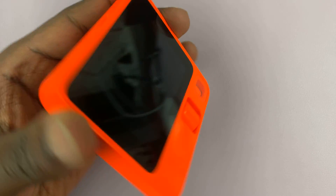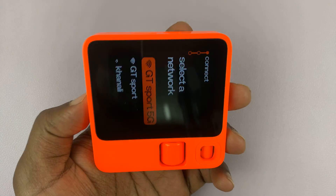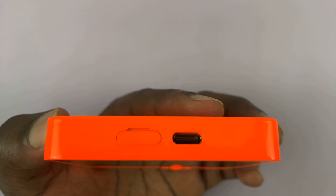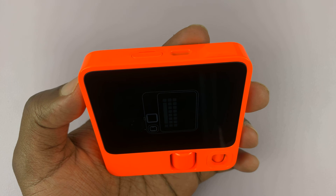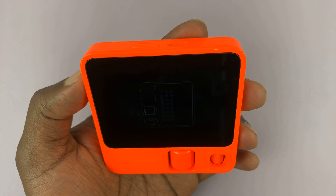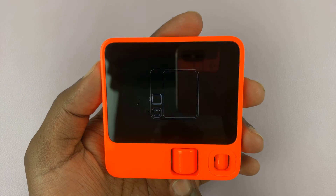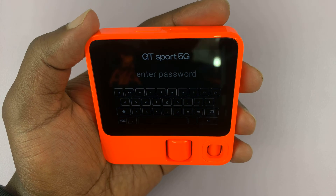It's going to prompt us to put the Rabbit sideways to activate the keyboard. Then you can go ahead and type in the password. Make sure you're holding it in landscape mode — there you go. Let's type in the password.